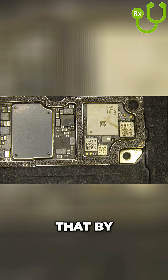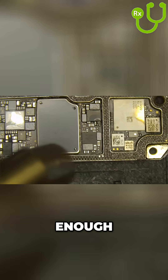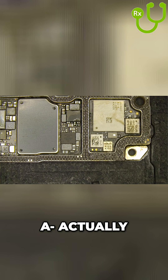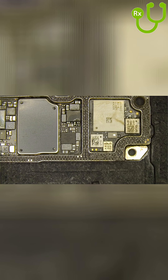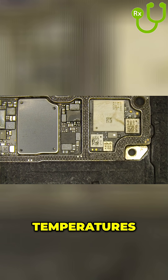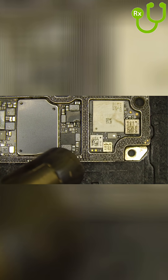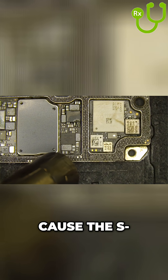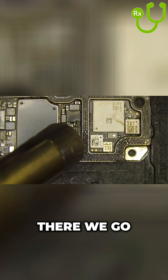Now we're going to flow that by using 265°C at 60 airflow — that'll be more than enough. Actually, we'll reduce our airflow to 40 and increase temperature to 280°C, because I don't want too much air pressure, as that will cause the solder to flow too much. There we go.